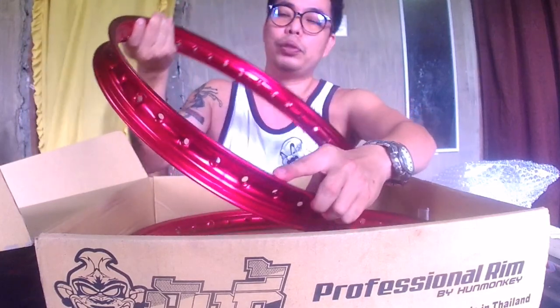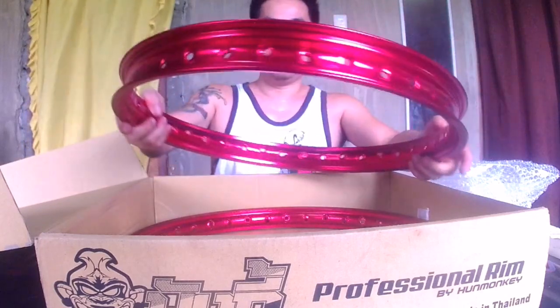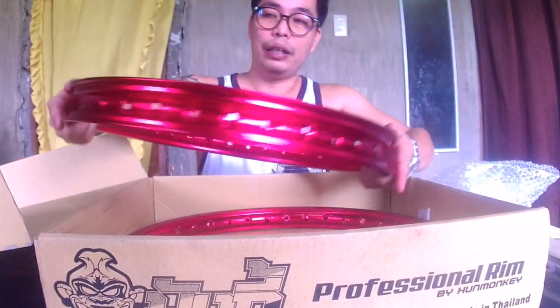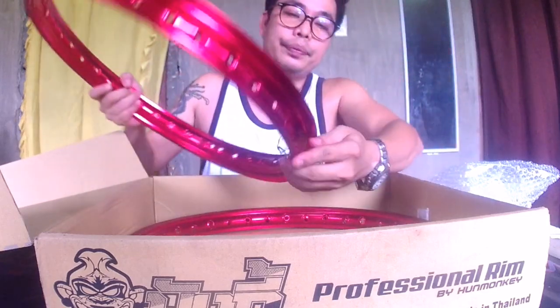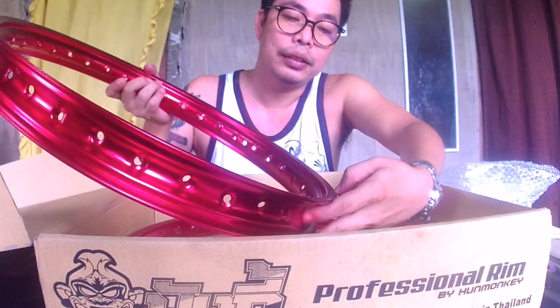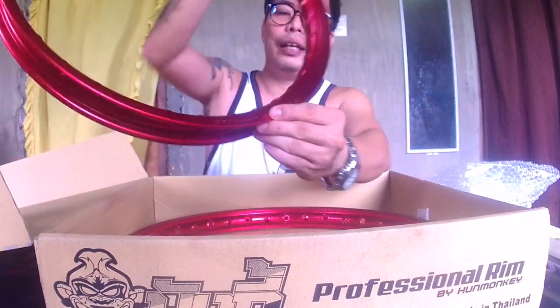Ito po, mayroon po siyang brand sticker sa rim, magkabilaan po yan. Tapos may nakalagay na made in Thailand — may naka-engrave po. Kaya kahit mawawala yung sticker, mayroon siyang brand pa rin na nakalagay.